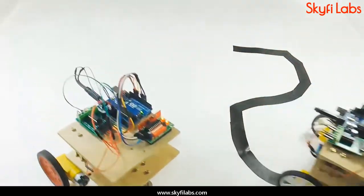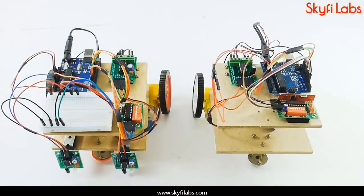As part of this course, you will learn about the different systems in swarm robots, such as RF communication, Arduino Uno, motor driver, and DC motors.